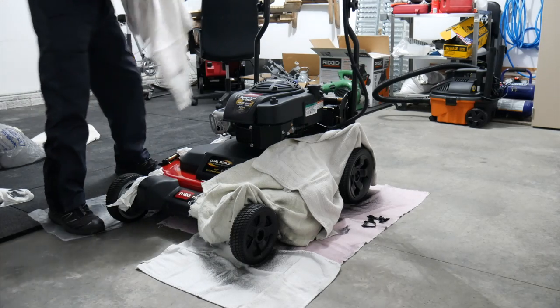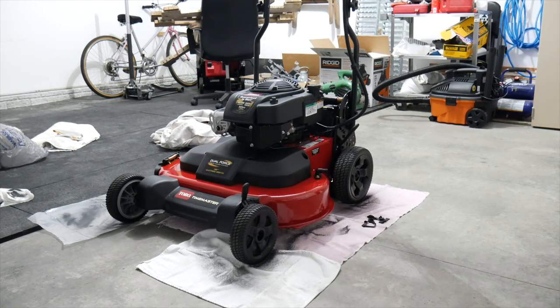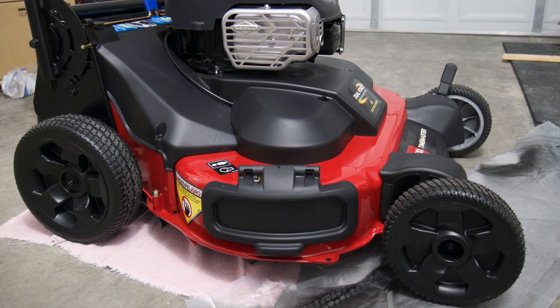I let this completely dry and came back later in the evening — here you can see the finished product. Hopefully the weather will cooperate very soon and I'll be able to try this thing out. For now, thank you guys very much for watching. We'll see you next time.